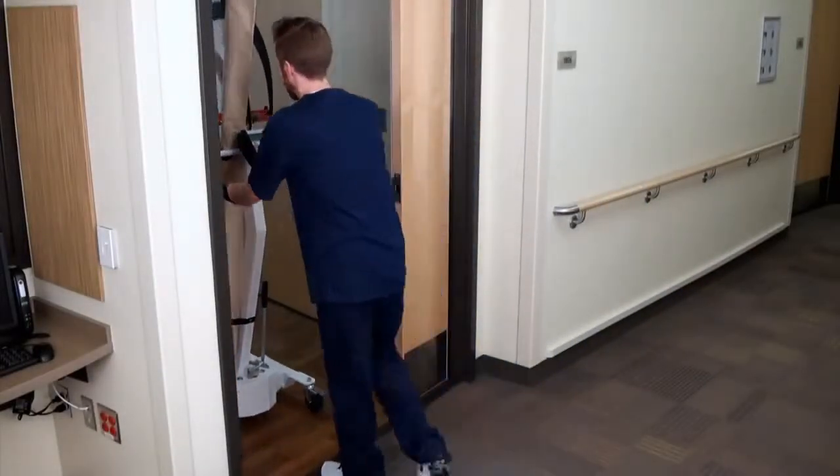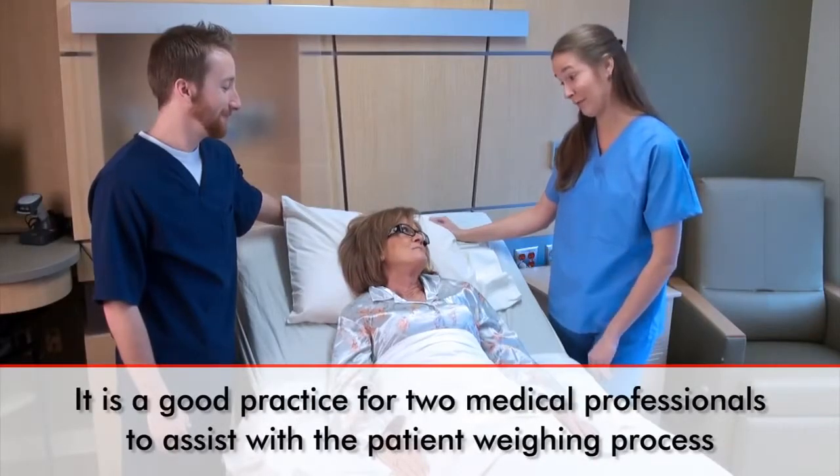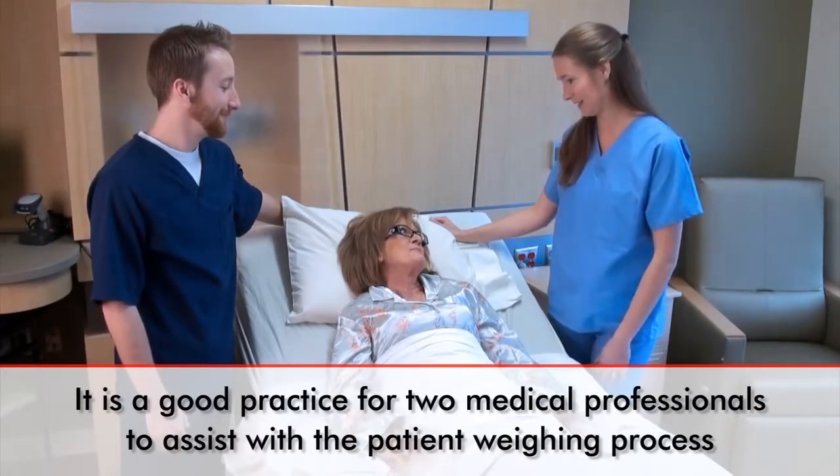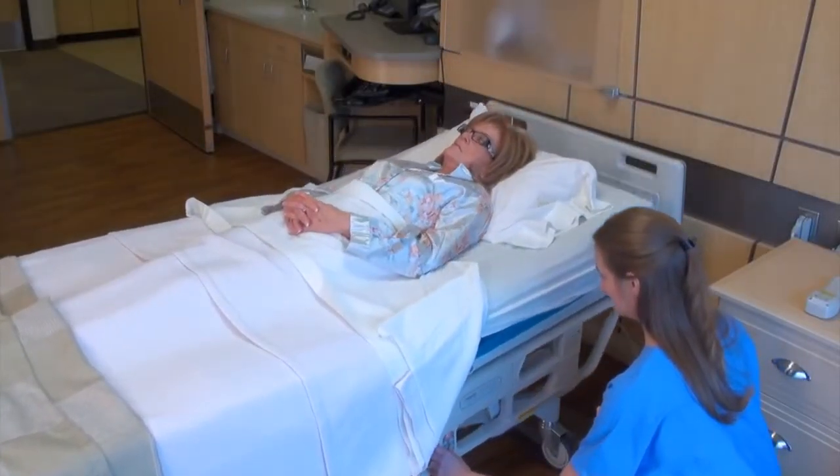Keeping the wheel stance narrow, move the scale into the patient's room. It is good practice for two medical professionals to assist with the patient weighing process. The patient must be lying flat in bed before the weighing process can begin.